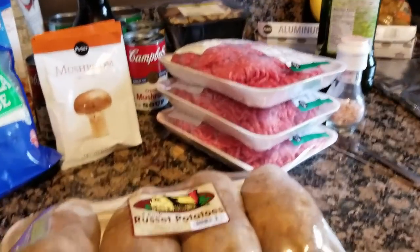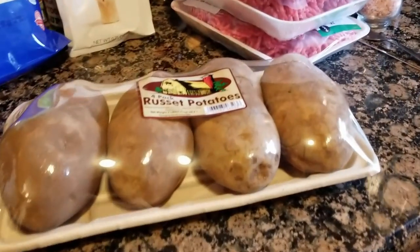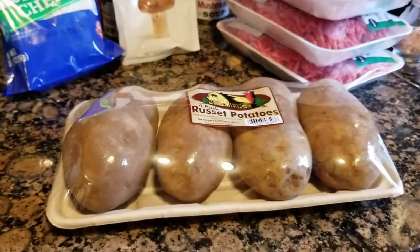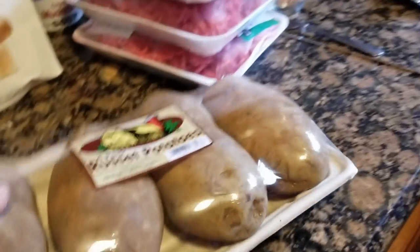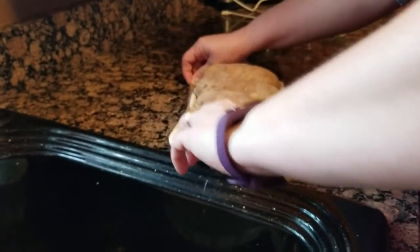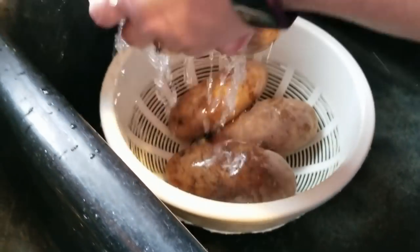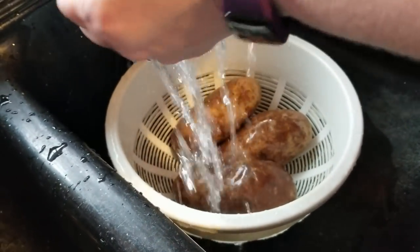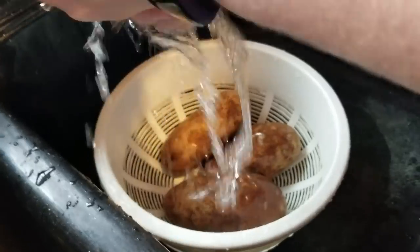First we're going to put the potatoes in the oven because baked potatoes are going to take the longest, so we're going to get those going. I've never seen a pack of four potatoes — Ron bought all my ingredients and brought them home for me. That's what he brought. It was very sweet of him.